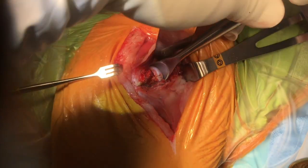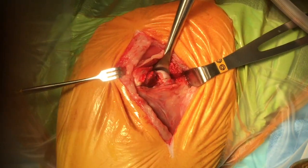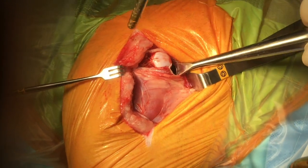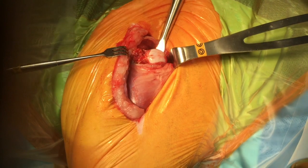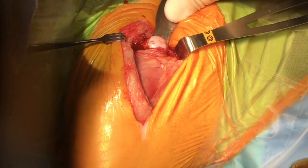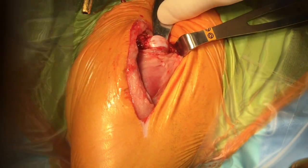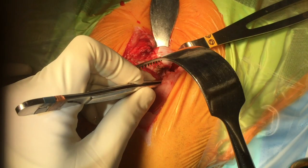In this severely dysplastic hip, no round ligament is present. External rotation of the limb will facilitate the luxation. This is the position at which the femoral head and neck resection will be performed.